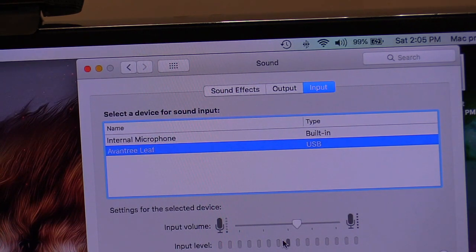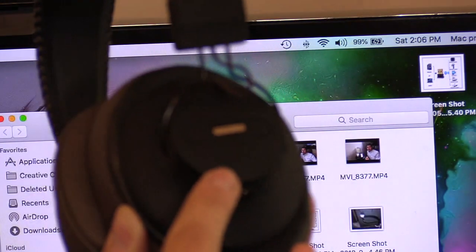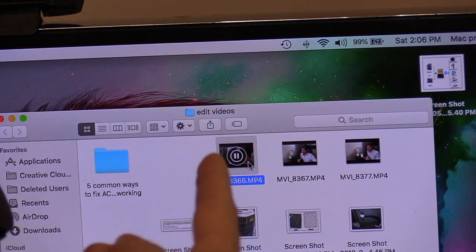So it is working. There is a mic on this headset, so there are two volume controls: one on the headset and one on the computer or media player.